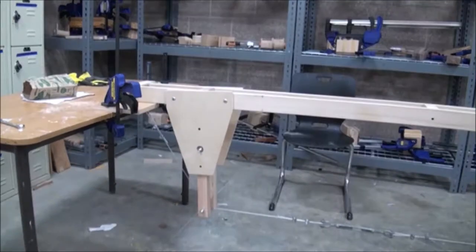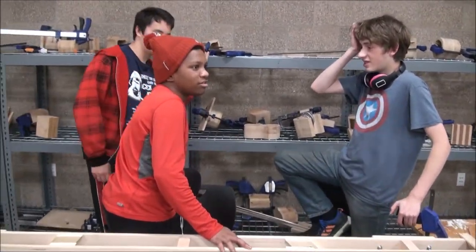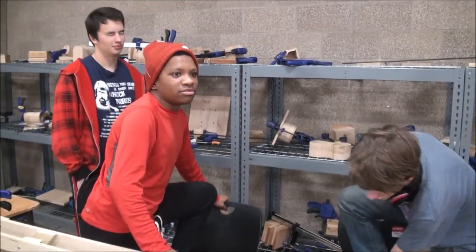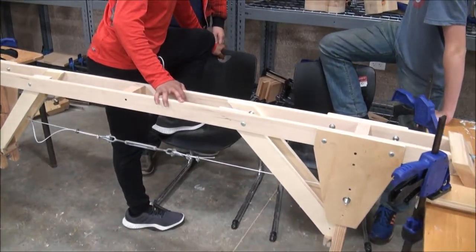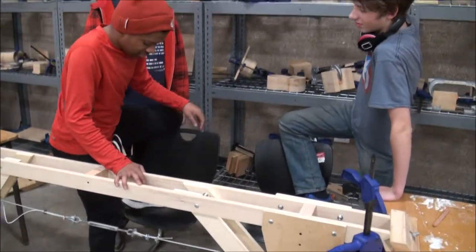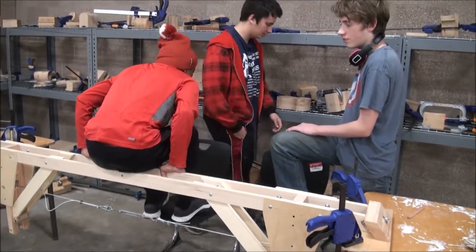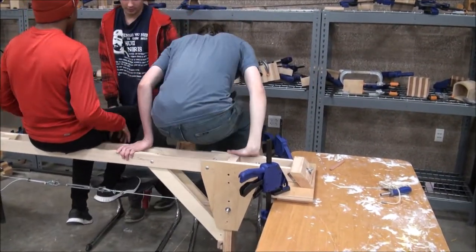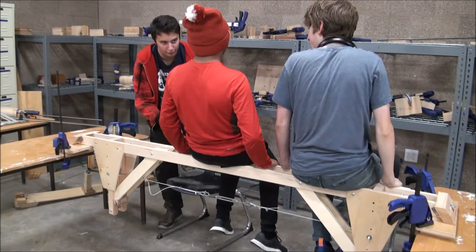After we attach diagonal bracing, we shouldn't have a problem with a 475-pound live load. We're going to put a live load on the bridge. What's a live load? A live load is something that's not permanent — like cars, a person, or snow. We got the cable nicely tensioned. Let's go one at a time.